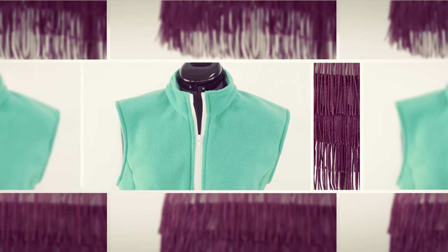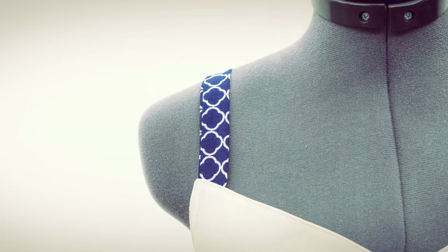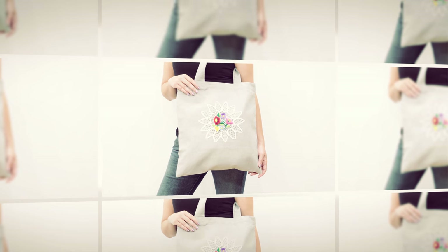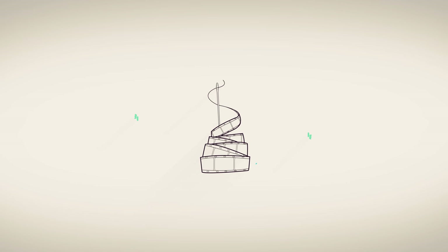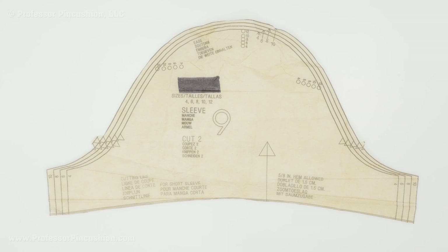Want to add a tulip sleeve to a bodice you're already making? You could totally do it. Let's get started. The first thing I'm going to do is convert my sleeve pattern in order for it to be in the style of a tulip sleeve.